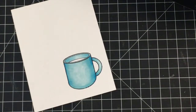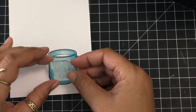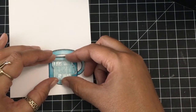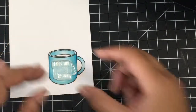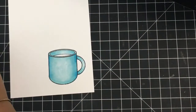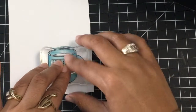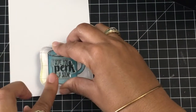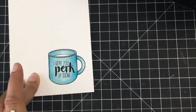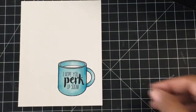You can do this with Copic markers, you can do this with Spectrum Nomura markers — any kind of alcohol marker is great for blending. I'm now going to take one of the sentiments from the Coffee Talk stamp set from Altenew and place that directly into the center of my mug. I'm using an acrylic block to pick this sentiment up and plop it right down in the middle of my cup. The sentiment reads 'I hope you perk up soon' — so sweet. Right in the middle, isn't it cute? Precious.